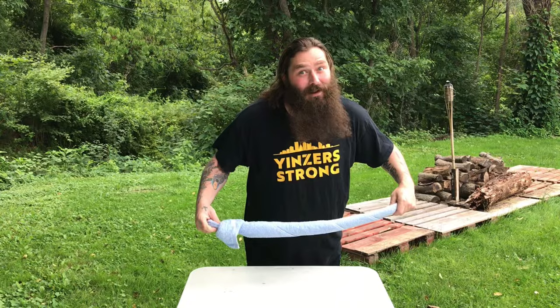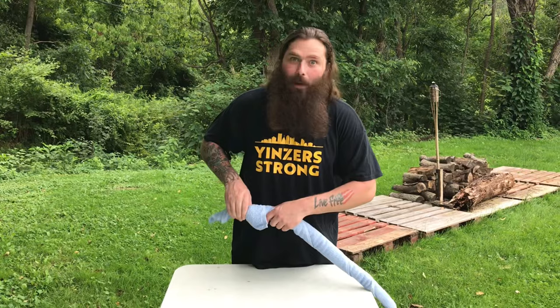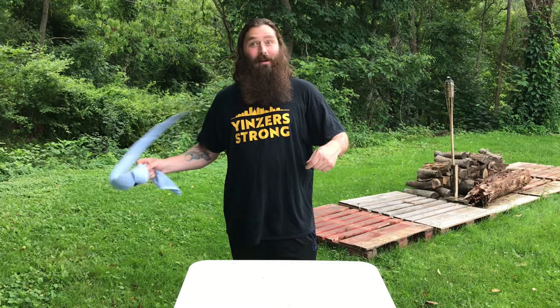You can use a beach towel — they're better. This is just a regular bathroom towel; it rips up the skin just as good, but a beach towel works way better. If you want to see a beach towel, put 200 likes on this video and we'll do a beach towel towel sword.